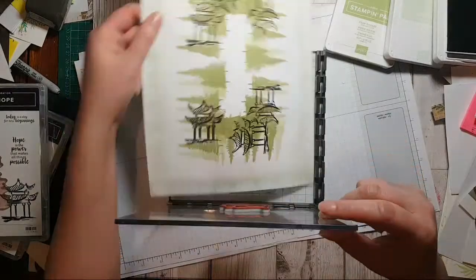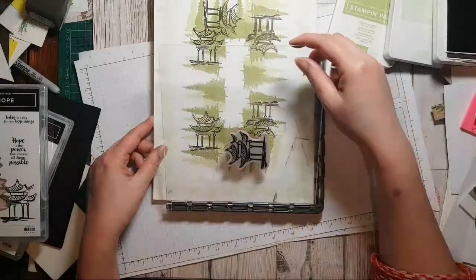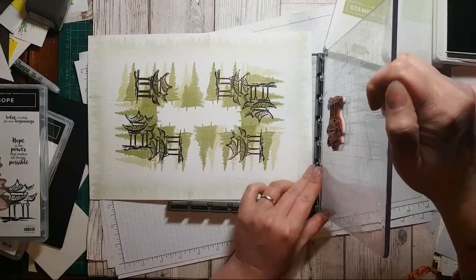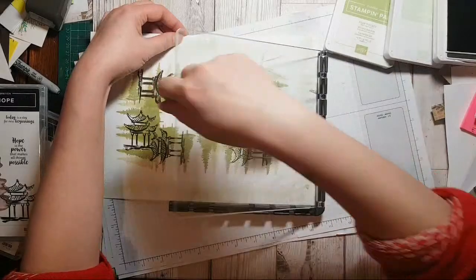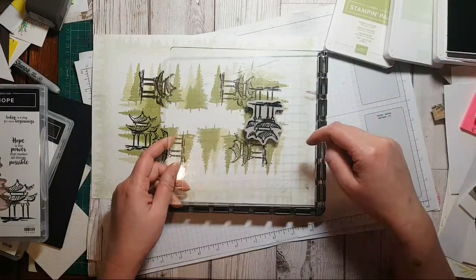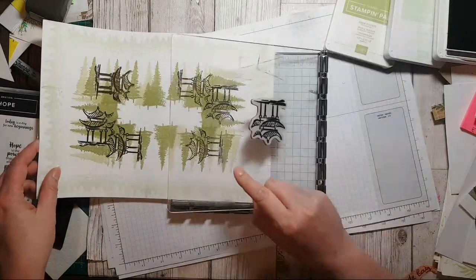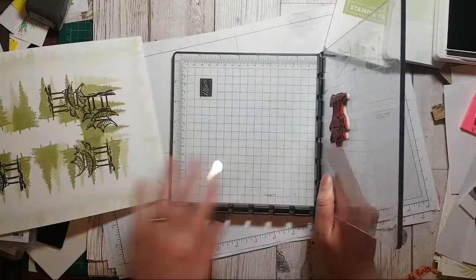I've already done that one, done that one, done that one, and done that one. I guess it's to do with the angle of where it's at — if I do that onto there it's going to create a double thing, and I couldn't move this up to there.